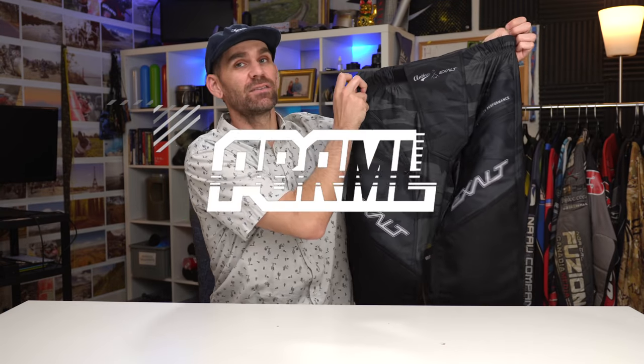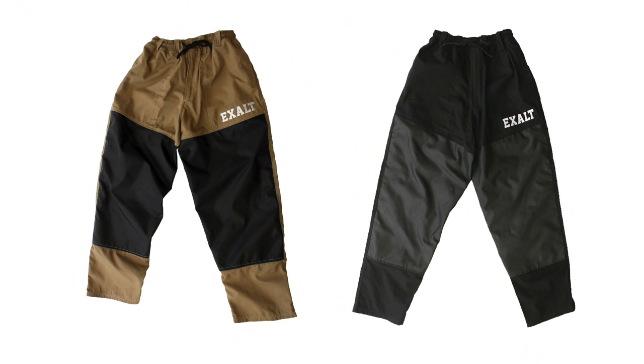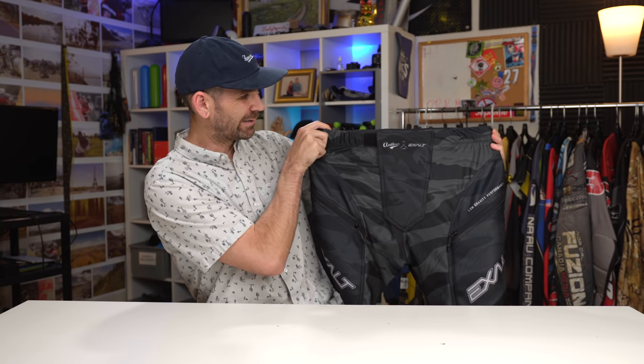Let's take a quick look at the Exalt Low Gravity pants. These are technically Exalt's second pair of lightish weight pants. They also have their Throwback pant, which is a little more reminiscent of an old school pant — primarily cotton with nylon ballistic knees. But the Low Gravity pants are really their first pant that is more modern and has some cool technical features.